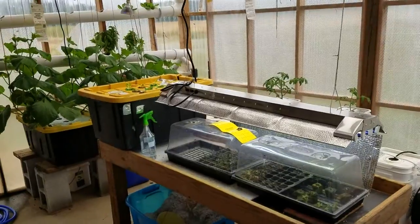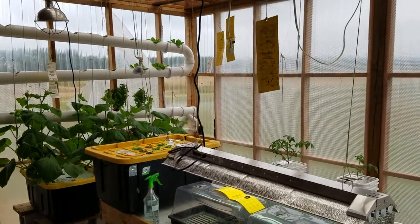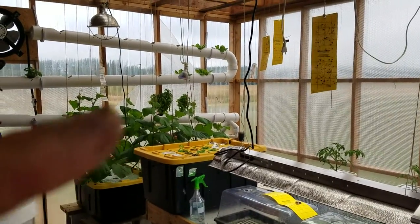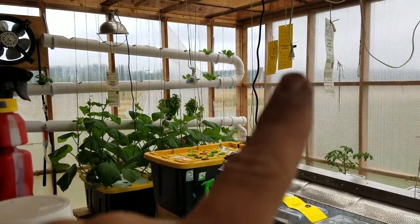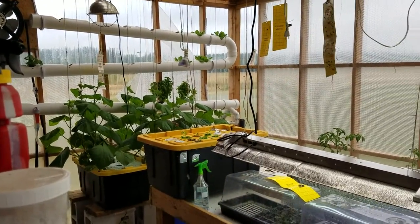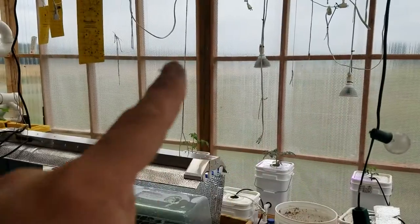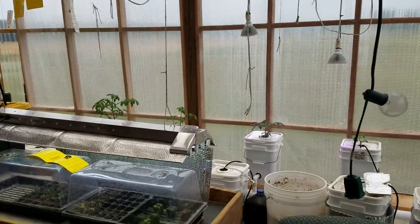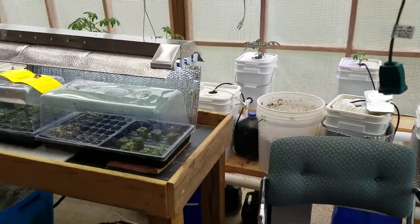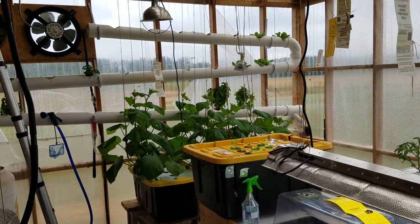That's where things are right now. In a few weeks you'll see this place will have dramatically changed. Next update I'm sure the cucumbers will be up to the top, the entire rows of the NFT system will be populated with lettuce, those tomato plants will probably be up to the second tier, and all of my buckets will have plants in them. Thanks for following along — more to come. If you have any questions, let me know and I'll be happy to help you get started.